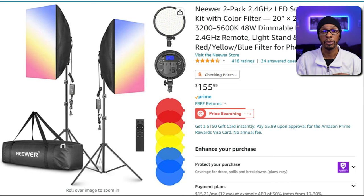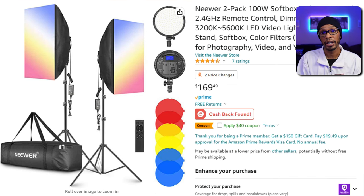I was able to purchase mine for $100, and that sale usually happens all the time. I would just say add it to your watch list to see if the price is going up and down and try to get it, because I think at $100 these are a steal. There is a 100-watt version that is roughly around $169 on Amazon.